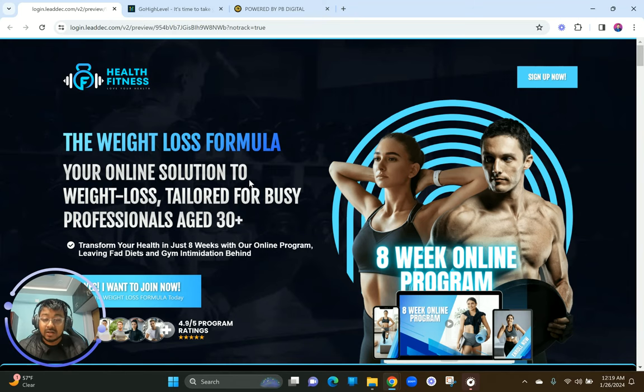This client returned to us because they wanted a sales landing page created to sell their eight-week online program challenge. This was supposed to be a program that would generate a lot of sales and look very decent and amazing while somebody goes through it. We did this in record-breaking time — all the graphics, layouts, strategy, copywriting, and mobile optimization done by me and my team.